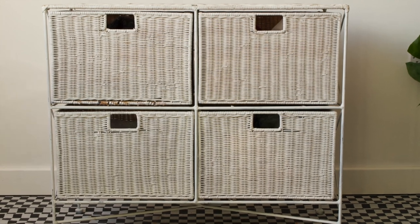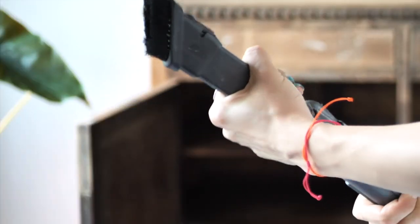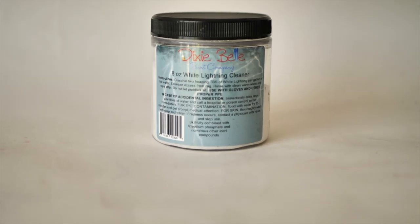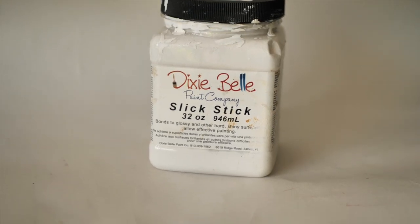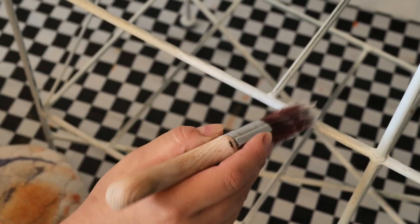We used a vacuum with brush attachment on this piece and then we cleaned it with White Lightening and rinsed it twice with clean water and rags. I applied Slick Stick on the metal bars. This is an adhesion primer so the paint will properly stick to the bars. I applied two coats of Slick Stick and let it cure for 24 hours.